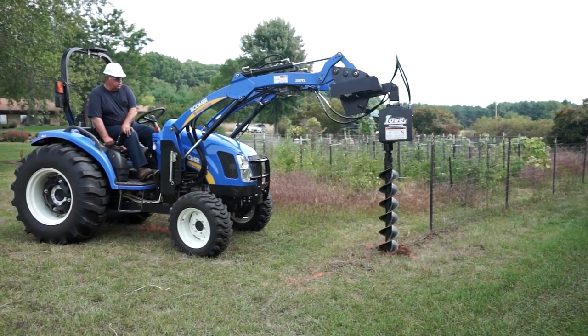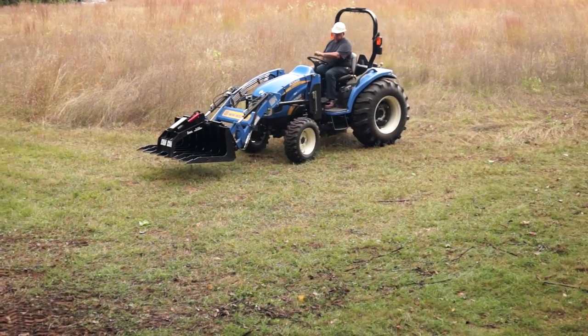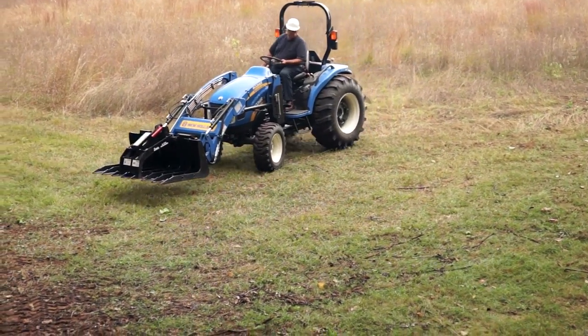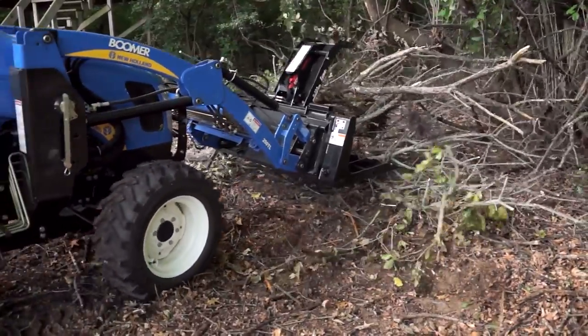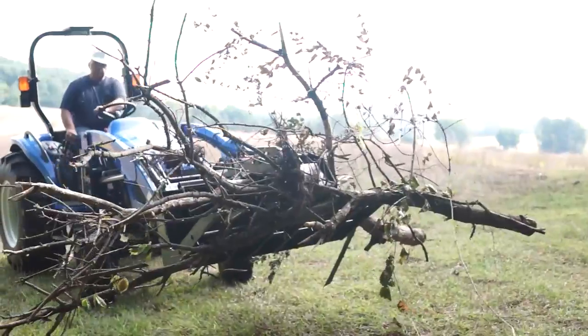About a year ago, I purchased myself a compact tractor as a retirement present. We own about 40 acres and I've got a lot of brush and so forth to clear. It makes it so much easier — I can go and cut the brush down and get it hauled away and disposed of.